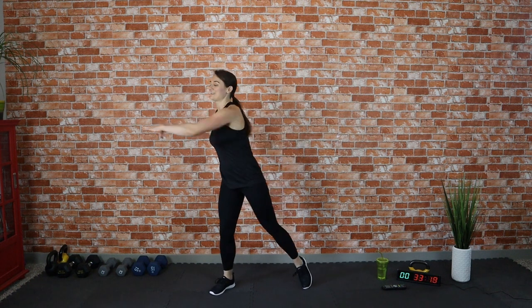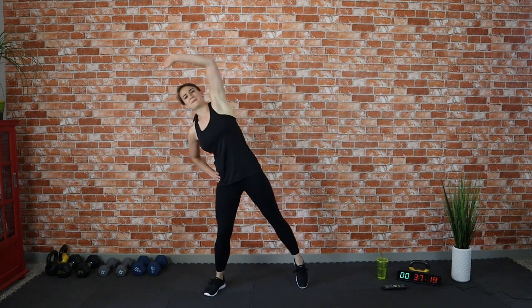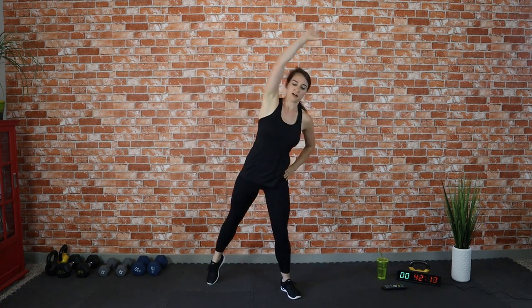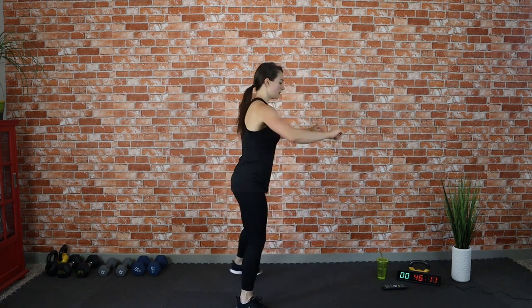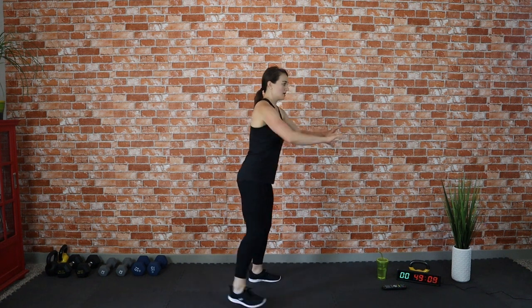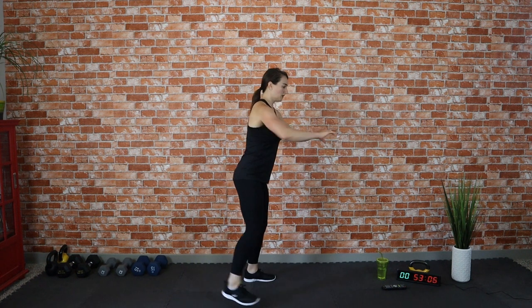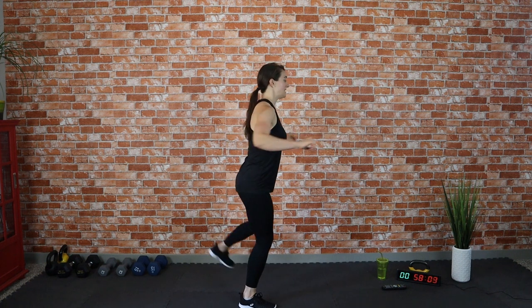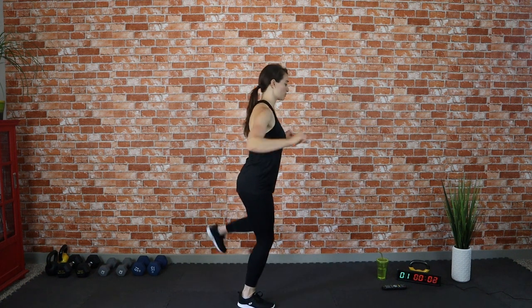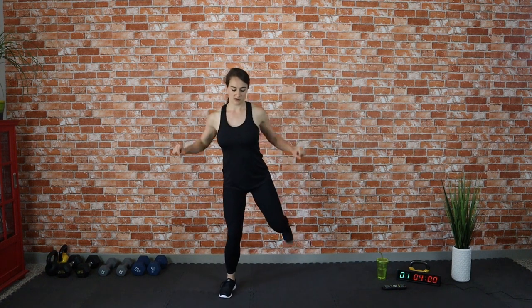Great job! Reach up one more time, kind of slow it down here while stretching out that thigh. Now we're moving into butt kicks — pulling the heel back towards your glutes. Pull and pull, and you're pulling with your arms too, so we're warming up our upper back and the back of our shoulders as well.